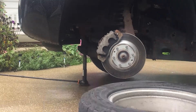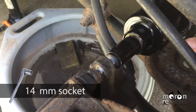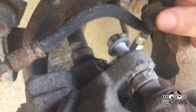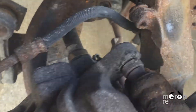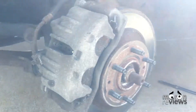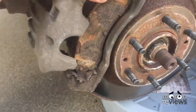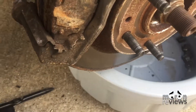Spray the two 14mm bolts with PB Blaster. GM used yellow thread locker on these bolts so it may require an impact wrench or breaker bar to loosen. First remove the 14mm guide pin bolts. Remove the caliper from the brake pads and place it on the frame of the car. Be careful not to damage the brake lines.